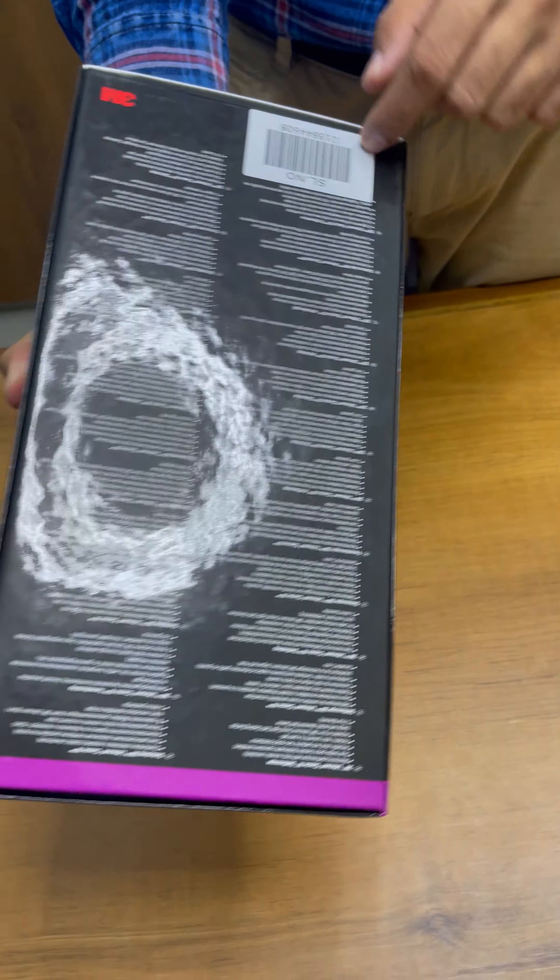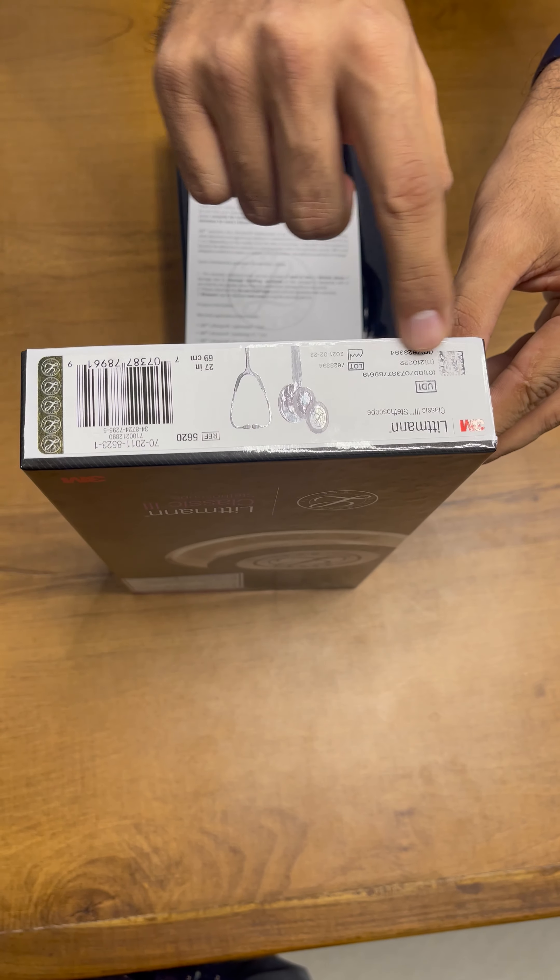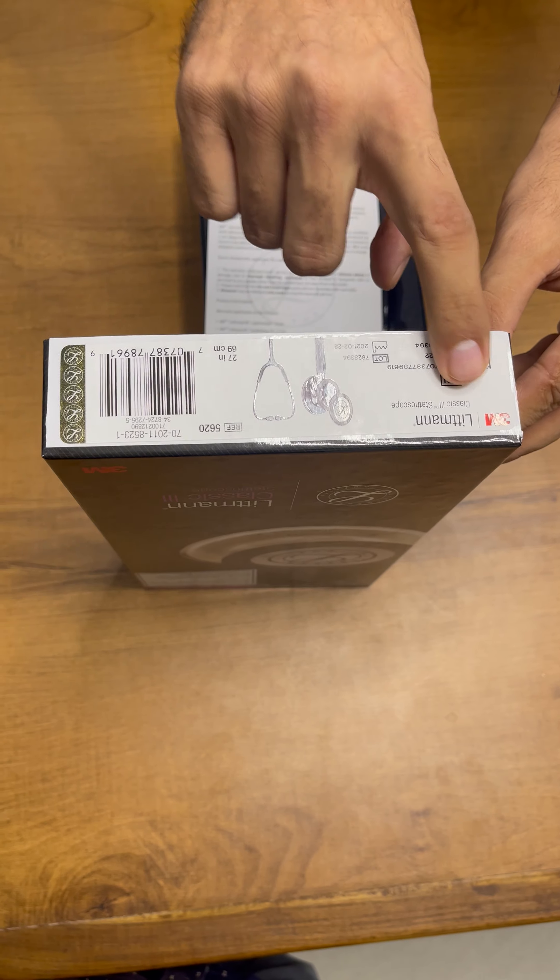You can see the serial number provided here. We are just going to open the device. You can see the MRP here, and you can see the model number here which is 5620 — the Littmann Classic 3 stethoscope.